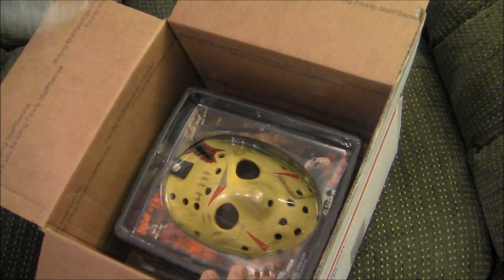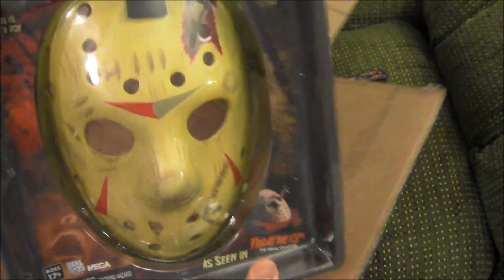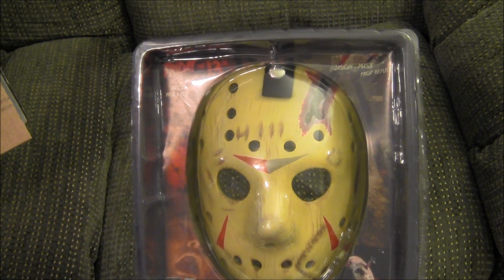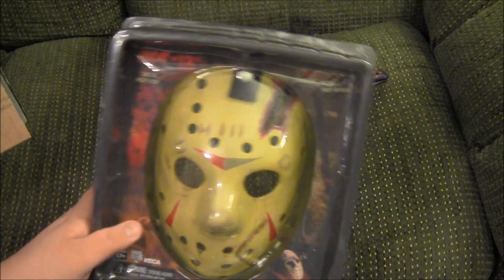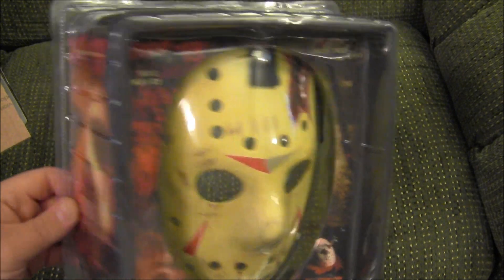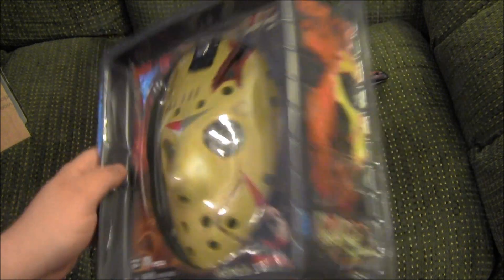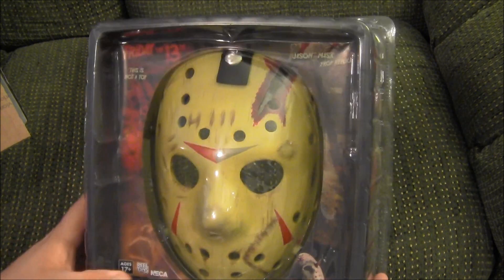But look, I have got the NECA Friday the 13th: The Final Chapter hockey mask replica. I ran across this on eBay and they had it fairly cheap — much cheaper than I've ever seen it listed — so I thought I would go ahead and grab it and see what it was like. I'll open it up and show you guys.